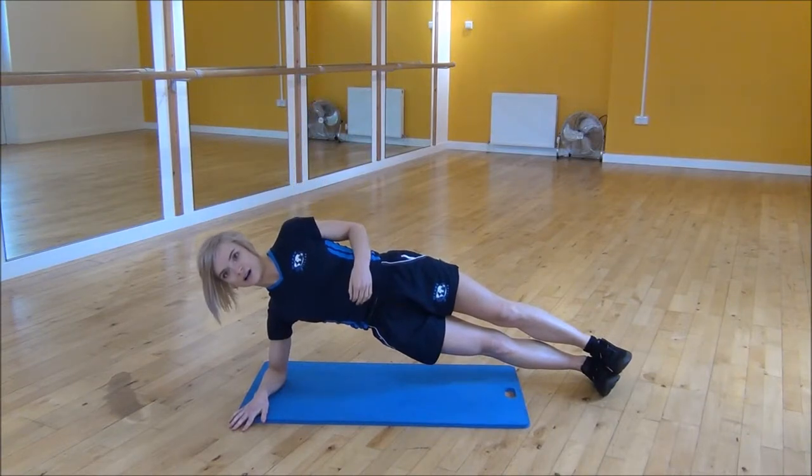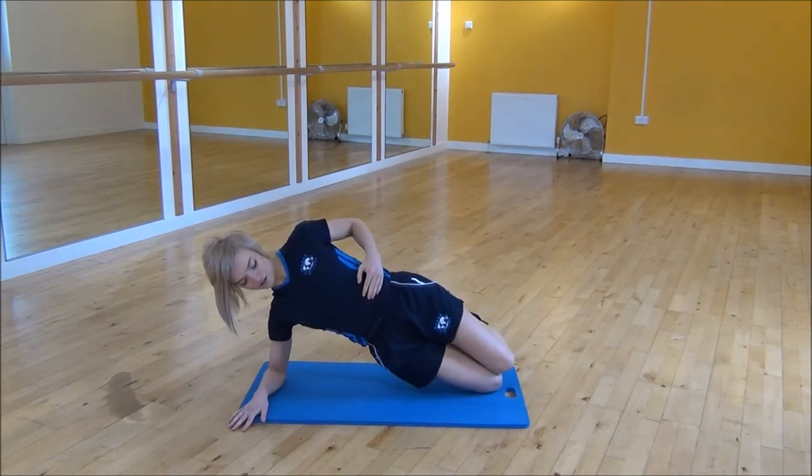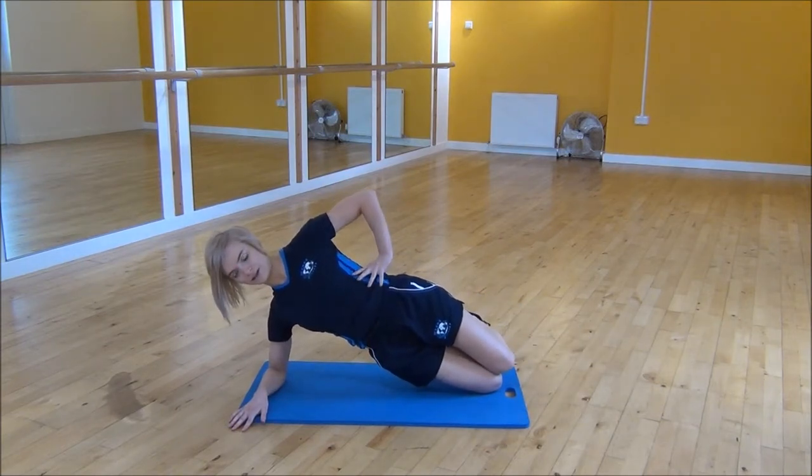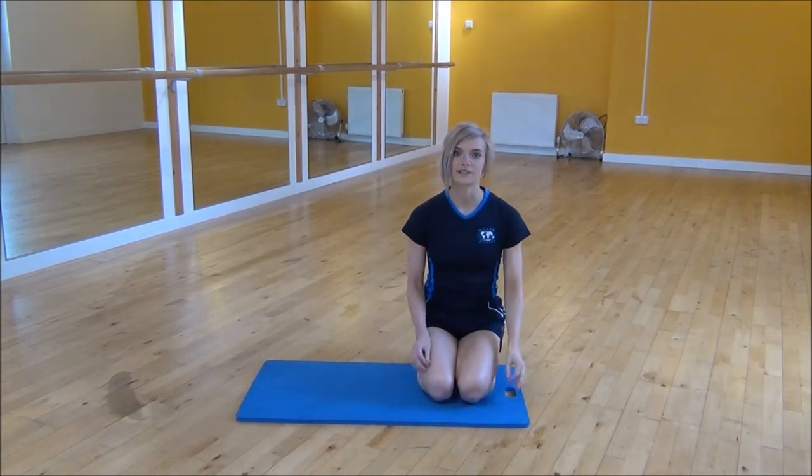Or if this is a little bit too hard for you, you can just bend your knees and pop them down behind you. Stack your knees one on top of the other, hand on your waist or hand up in the air. So that's the low side plank.